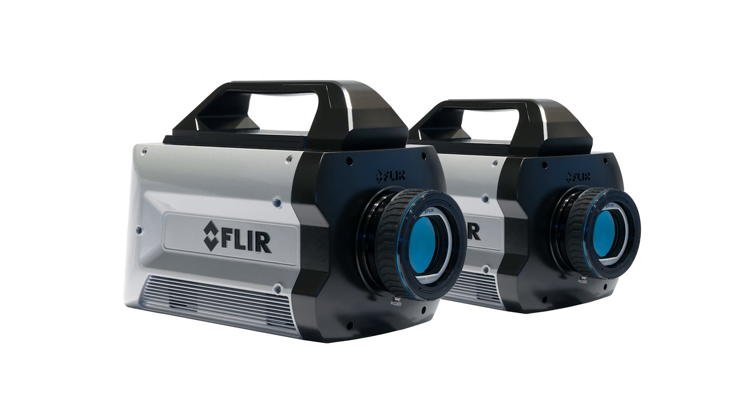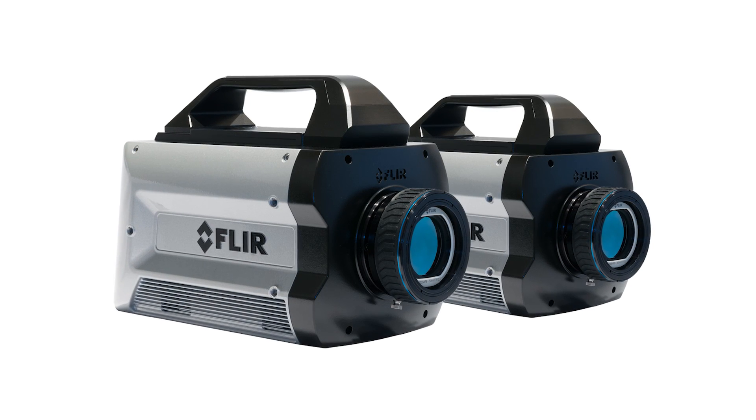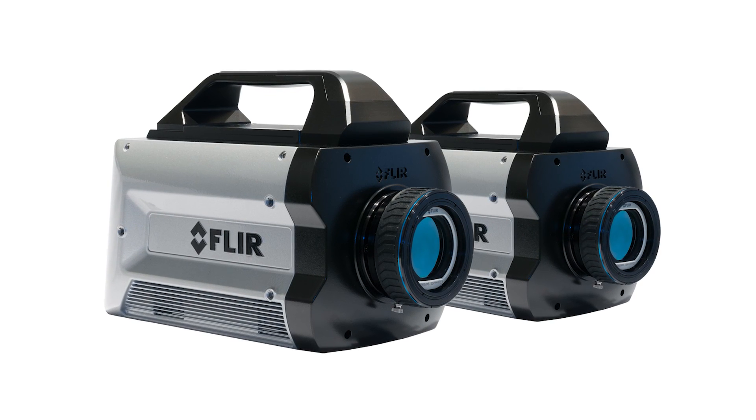Hi, I'm Chris Boehner with FLIR, and I'm here at the SPIE DCS Show. I'm really excited about two brand new cameras: the X8500SC and the X6900SC Long Wave SLS cameras.